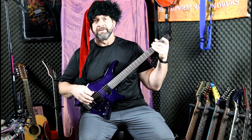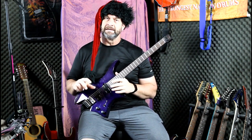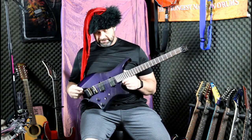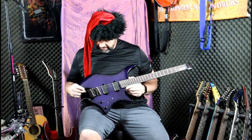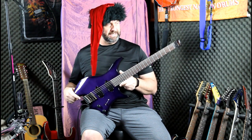Hello and welcome everybody. This is Buzz Miller of Wannabe Studios. Today's going to be a quick little thing — it's not a lesson, it's not a nothing. I'm going to tell you a little bit about this thing that I have in my lap. This is a flamed maple purple fan fret headless guitar.